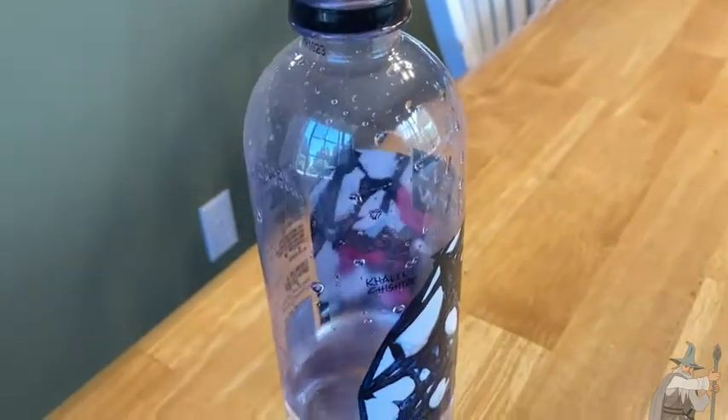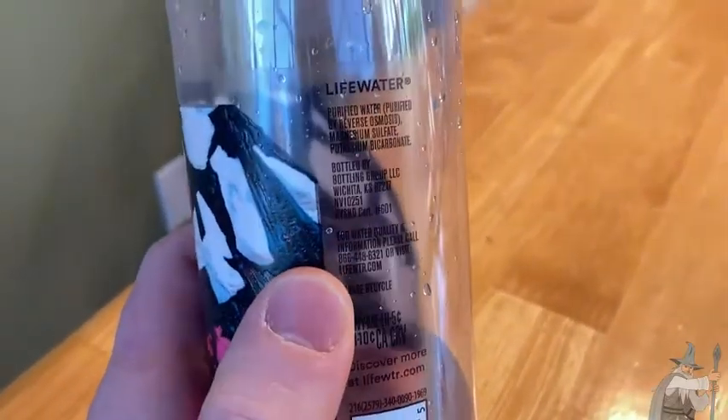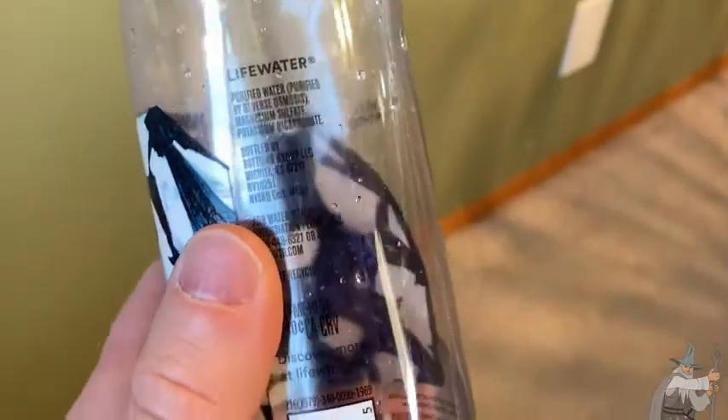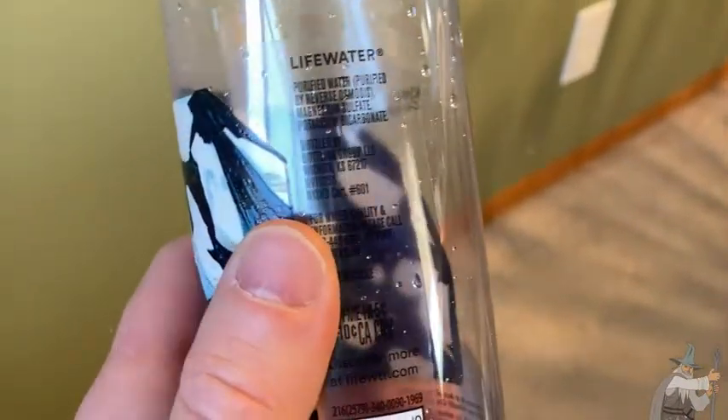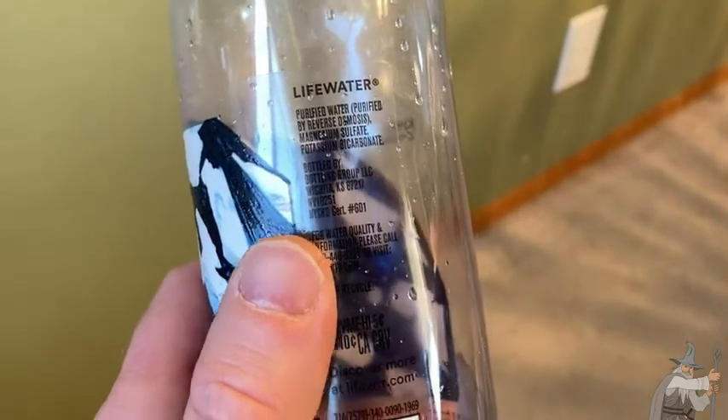I have been walking a lot these past few days, so I guess the electrolytes might be good. And there you can see the ingredients — let me get out of the glare so you can see it. It's just purified water, and then magnesium sulfate and potassium bicarbonate.